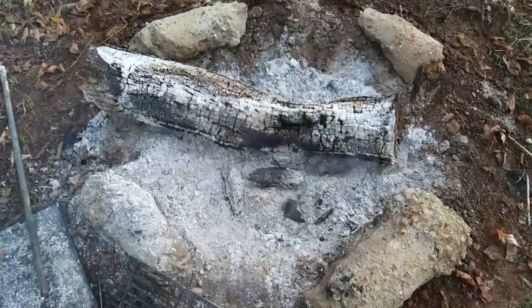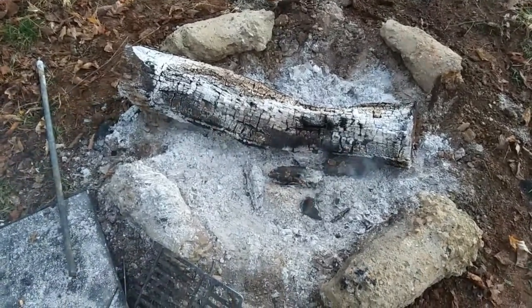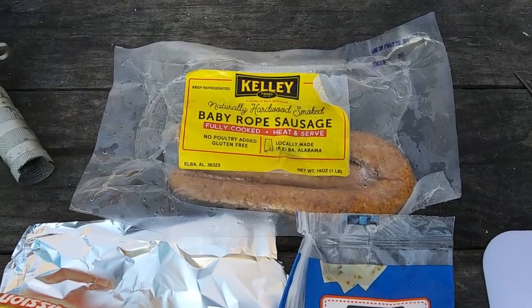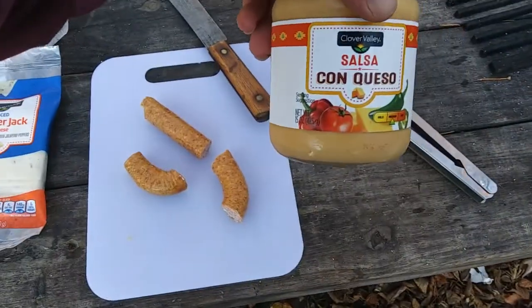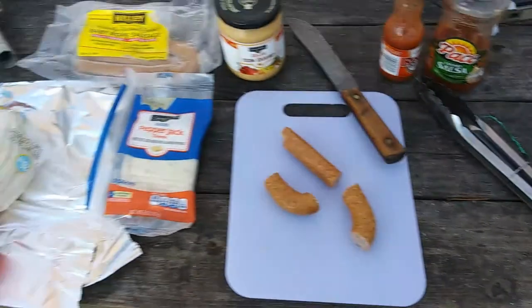Sun's coming up and it's a brisk morning. Got us some good coals up underneath there, gonna get that going and whip up some vittles, get some breakfast going. This is gonna be a quick simple breakfast: we got some smoked baby rope sausage, some pepper jack cheese, some flour tortillas — the puffy kind — some queso cheese, and some pepper county sauce. We're gonna make us some breakfast tacos.